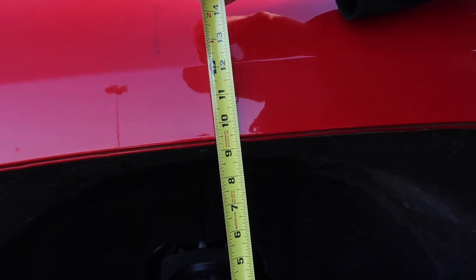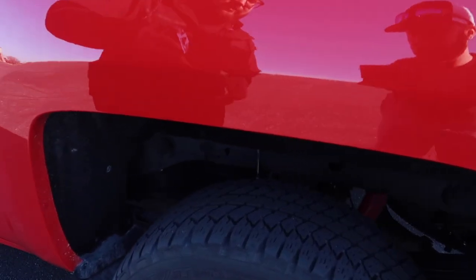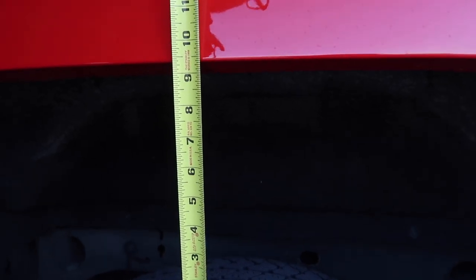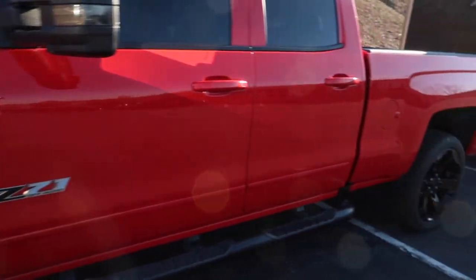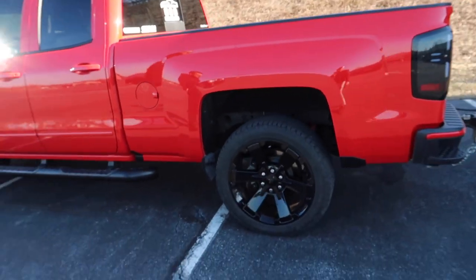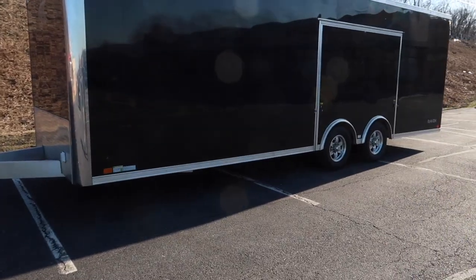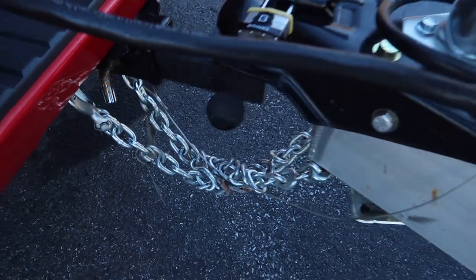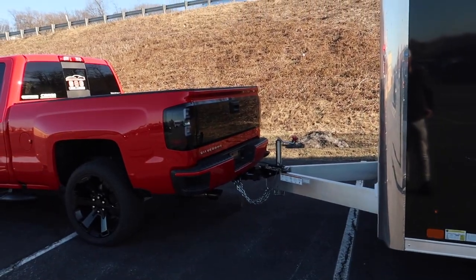You can hear the compressor kick on every now and then to maintain the set PSI — it'll consistently keep it at the right pressure depending on temperature, which is nice. We're a little bit higher in the rear than the front, so let's lower it down 5 PSI to 50 on each side. Yeah, that's perfect — the truck is now level. So 50 PSI looks like the empty trailer setting. It should drive better. The trailer did raise up in front compared to the rear, which we'll correct by getting a drop hitch — we'll measure how much the trailer raised and get the corresponding drop.